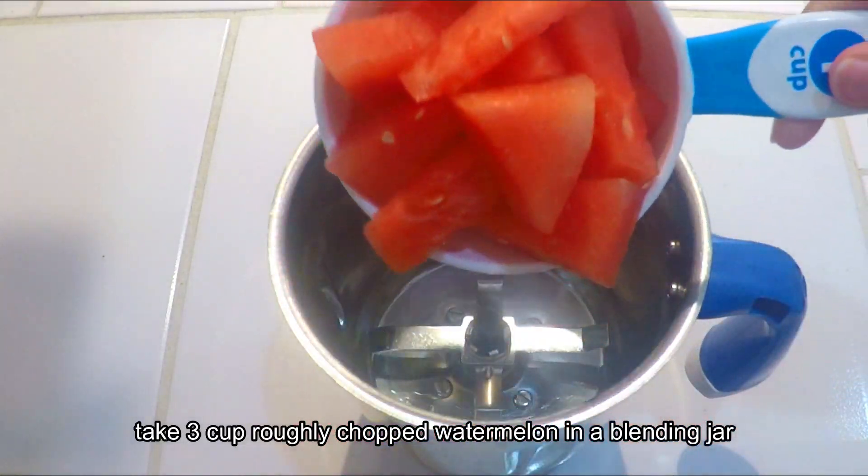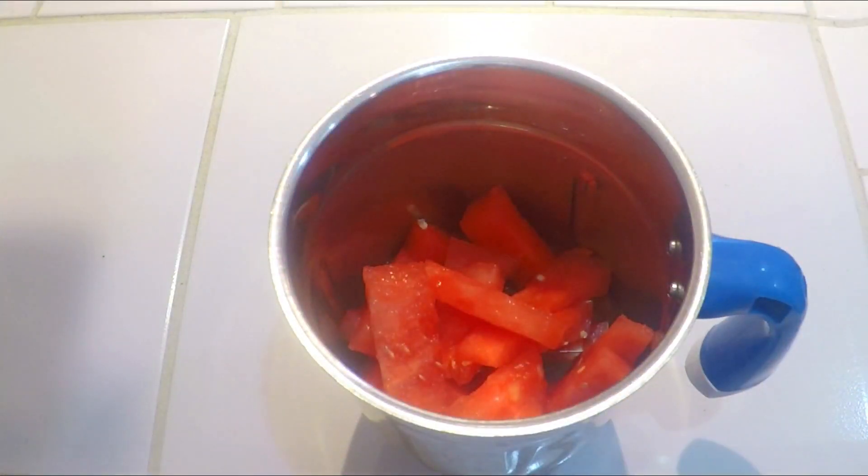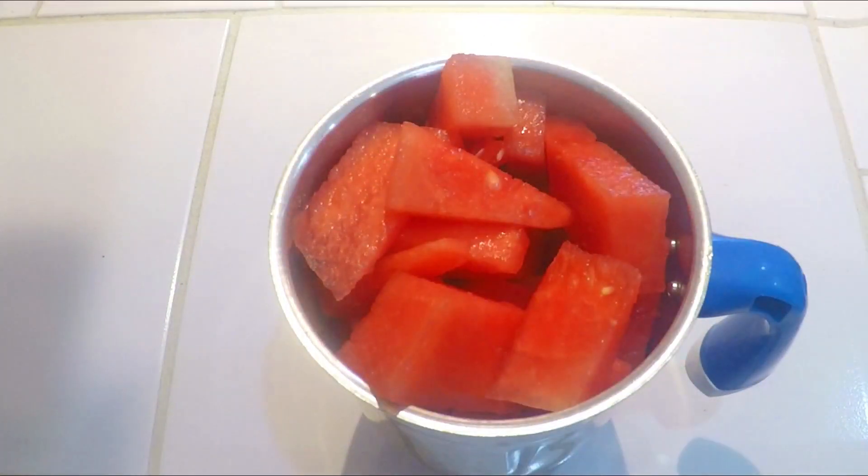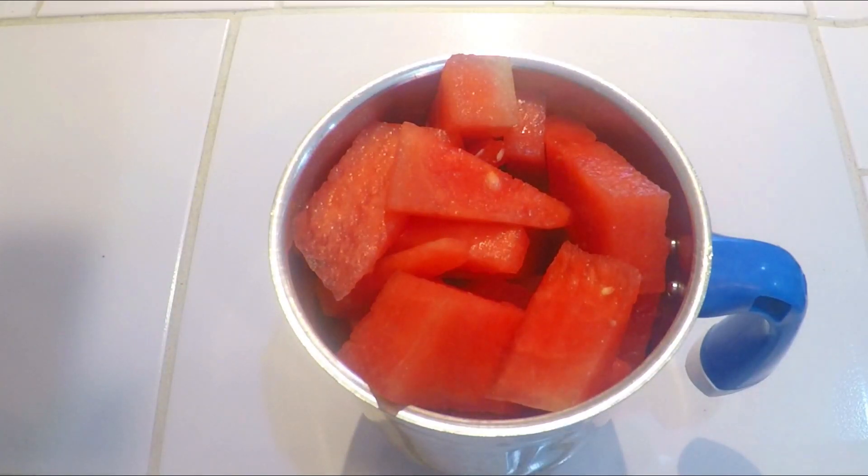I am going to add 3 cups of watermelon into the blending jar. You can get two servings from this recipe. Now we will blend the watermelon and prepare the puree.